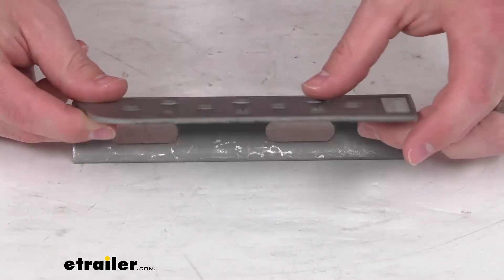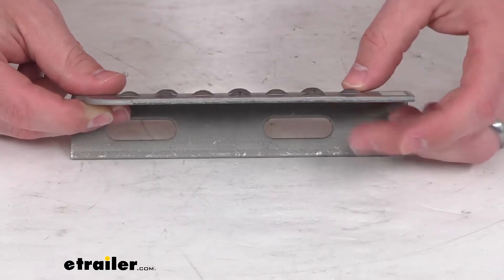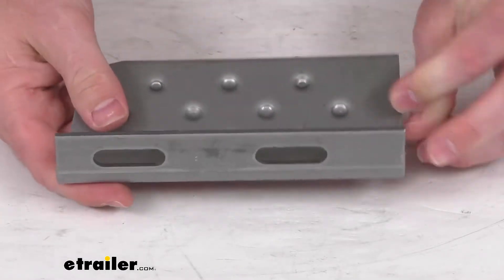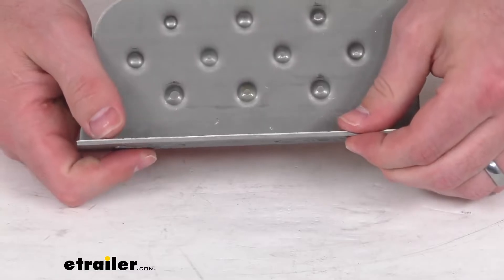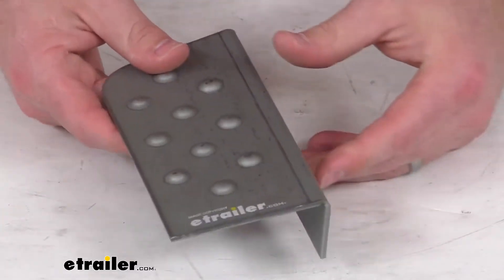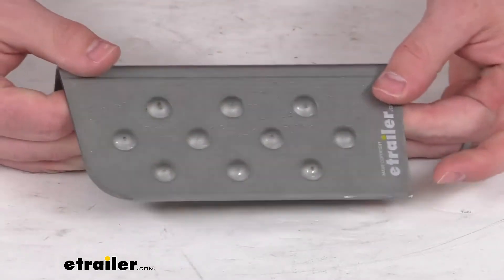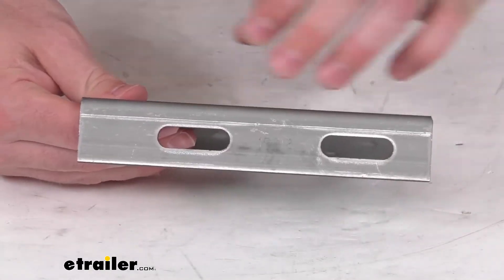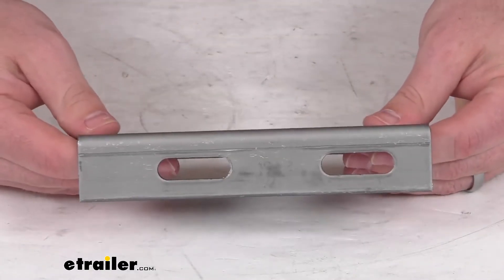It does have this dimpled design and that's going to provide a nice non-slip grip for us. It is constructed of a sturdy 11 gauge steel. It can be primed and painted to match your trailer so it'll blend in and look nice for you, and it is made here in the USA so should be good quality materials. You shouldn't have to worry about that.